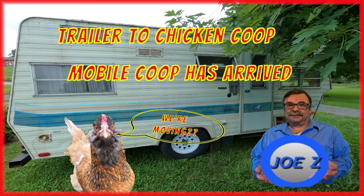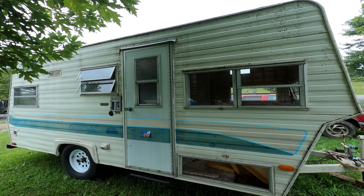Hello and thank you for stopping by. Today our soon-to-be mobile coop has arrived. I'm taking this travel trailer and I'm going to convert it to a chicken coop. Let me take you on a quick tour to show you what we have and what has to be done to get started.